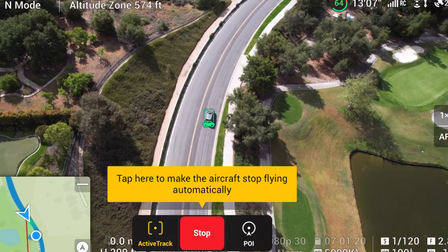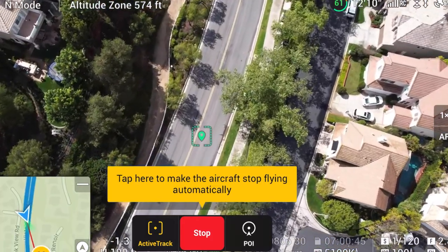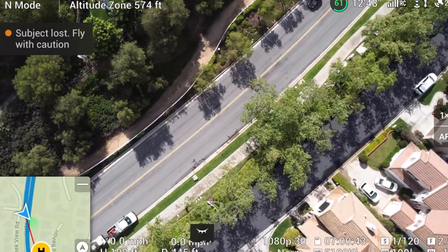I was following a car in a gated community and the drone kept losing sight of it between trees, even when the car sped up a bit. You would think that with other drones like ones made by Skydio being out, DJI would have a drone with better tracking. That said, I don't think this con is a deal breaker because there are clear improvements in the system. These are growing pains and I'm excited to see where Active Track will go in the future.